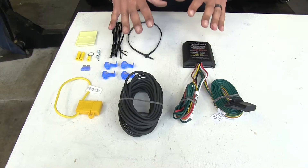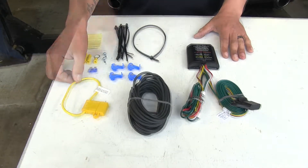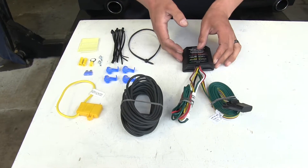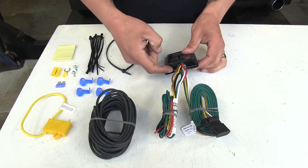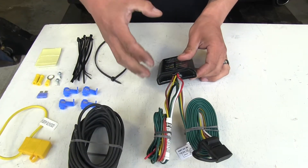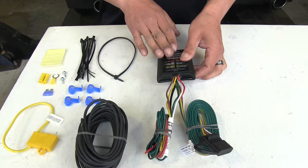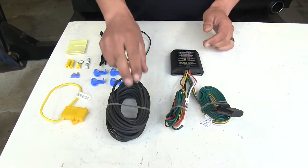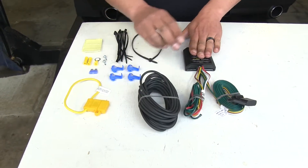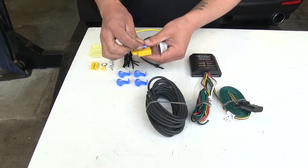Out of all the non-factory wirings, our Curt is going to have the highest rating, and it is going to be fuse protected and also have a powered converter box. Our converter box does have the potting material — that epoxy-looking material right where the wires are going into the box — and that's going to help keep out water and help with vibration, which means it's going to last a long time. We are going to have to run a power wire from the converter box at the back of the vehicle up to the battery, and that's where we're going to be putting our fuse holder and fuse in place.